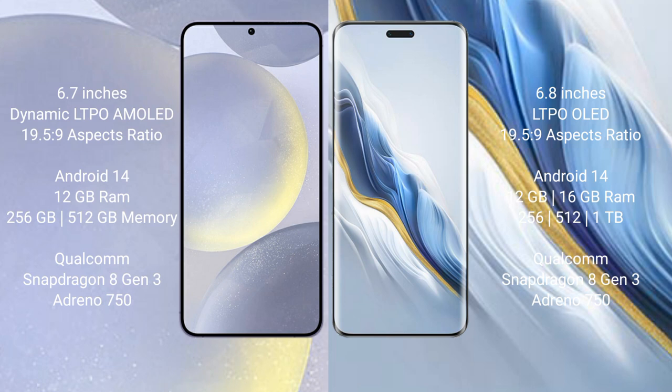The Honor Magic 6 Pro comes with 12GB or 16GB RAM and 256GB, 512GB, or 1TB internal storage, also powered by the Qualcomm Snapdragon 8 Gen 3 processor with its GPU, running on Android sign 50.